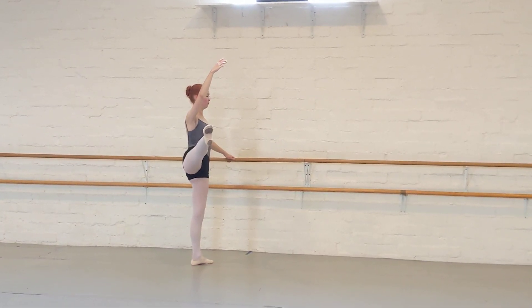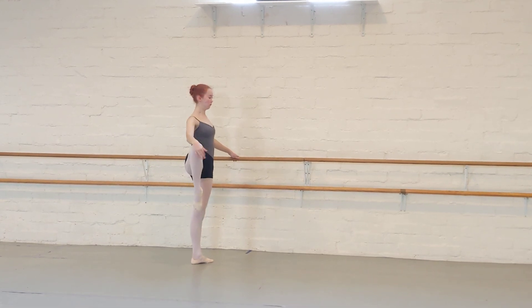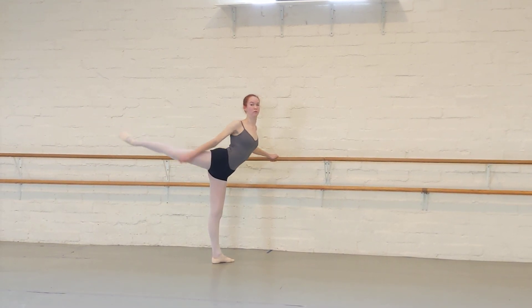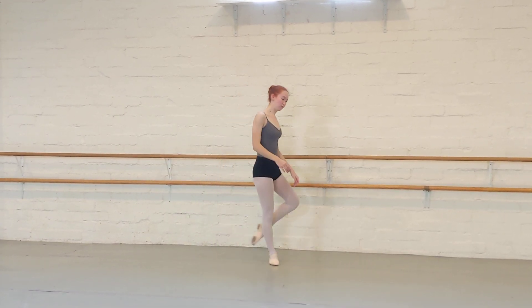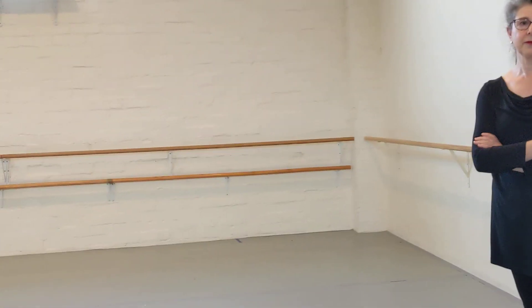Exhale. Beautiful. And now you can follow up with your splits on your own. Let the leg reach out.